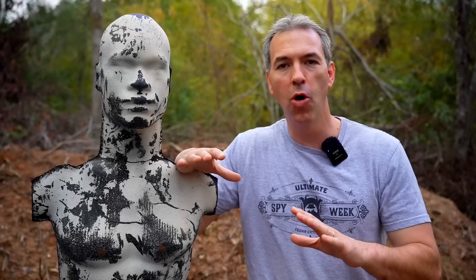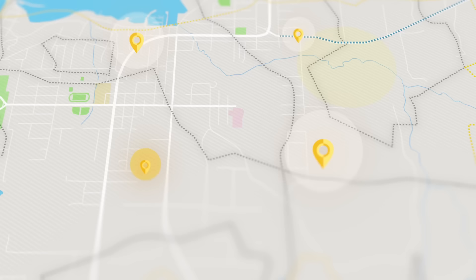I'm going to show you a very simple but important pistol drill you can do at home with a safe and empty weapon, or you can do it at the shooting range. I have a 320-acre shooting range at Spy Ranch.